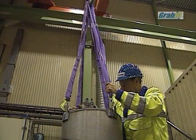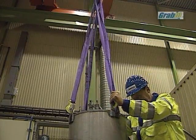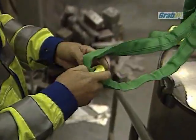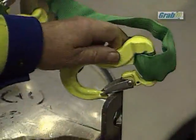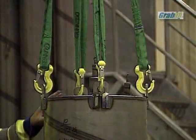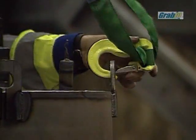Make sure that the hook moves freely in the lifting point. The RH hook is connected by opening the latch and inserting the round sling into the pocket with the same colour marking. The RH hooks are colour coded to prevent confusion, so that the right polyester sling is chosen for the correct RH hook. The colour coding is according to the European standard. It is important that the load-bearing surface of the round sling and the RH hook's pocket evenly match.